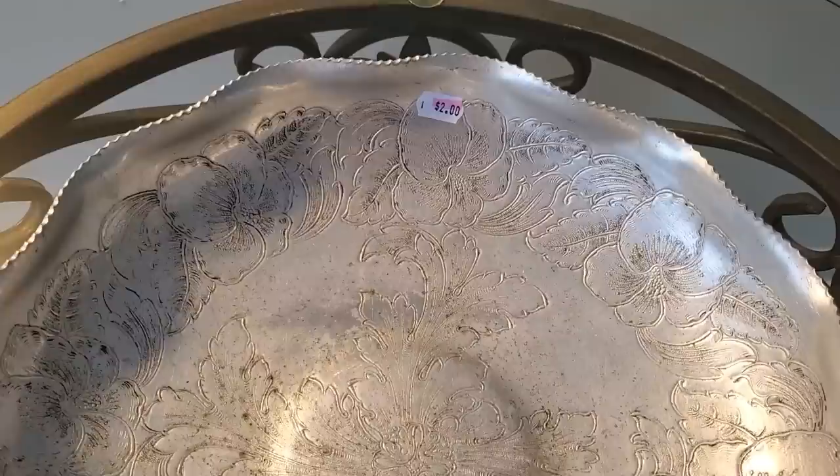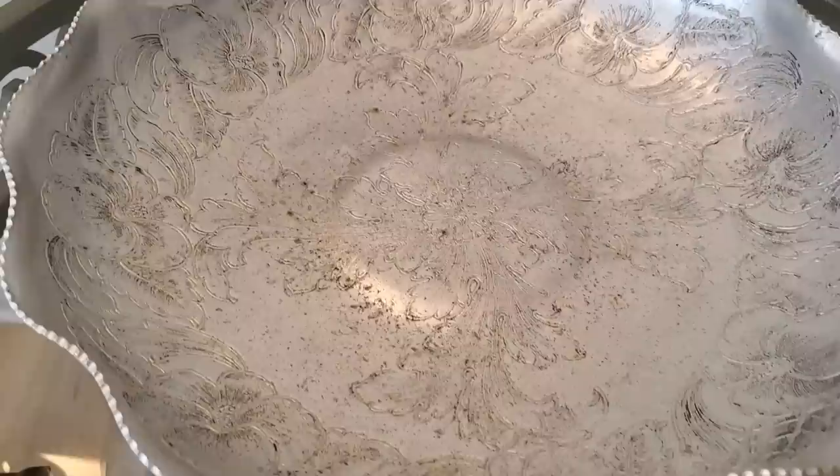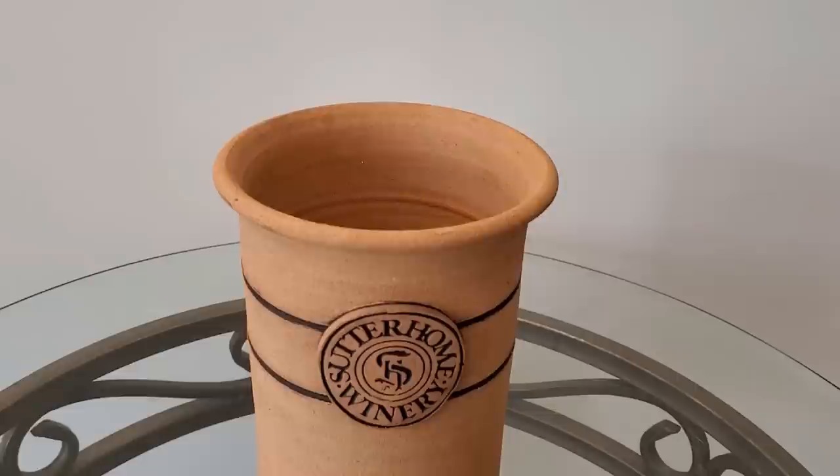I found this hammered or pressed aluminum scalloped edge tray for $2 at a thrift store. I always look at the size and shape of items, knowing that I can always change their color and purpose. I didn't have a particular use for this piece, however I liked the detail — I thought it was so pretty — so I brought it home.